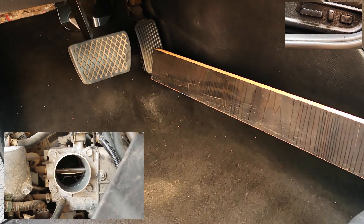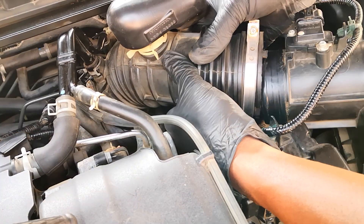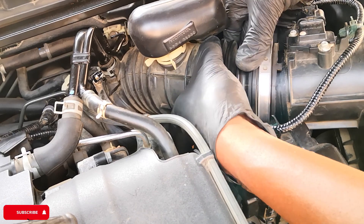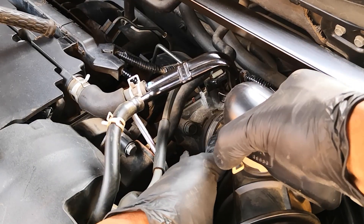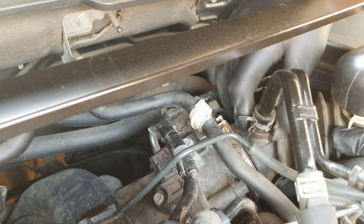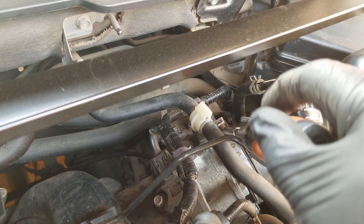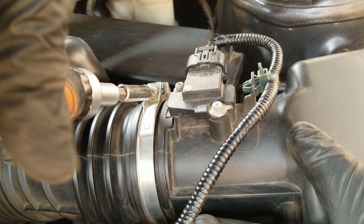Taking the plank off the gas pedal. Next, refit this section of the intake hose, tighten the clamp, and tighten the top clamp as well.